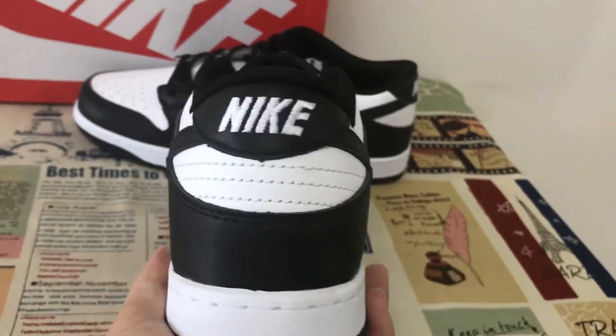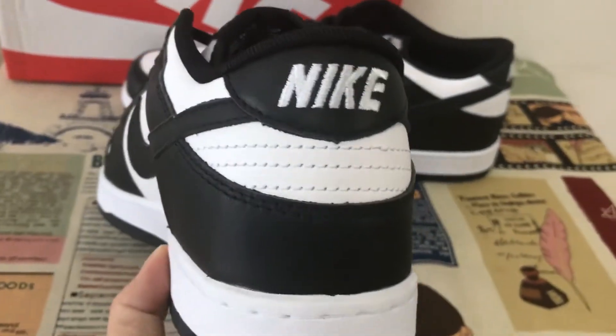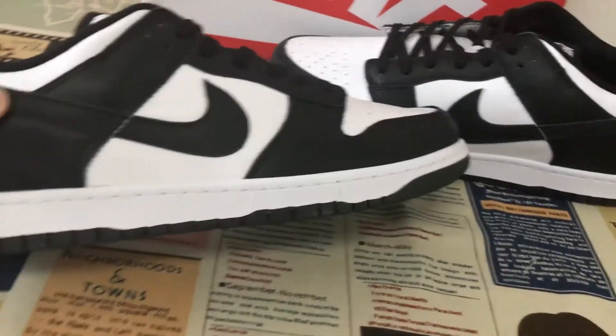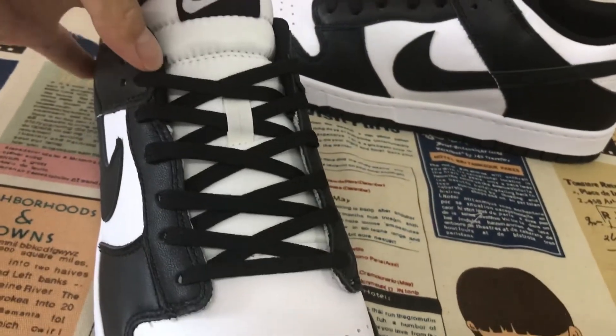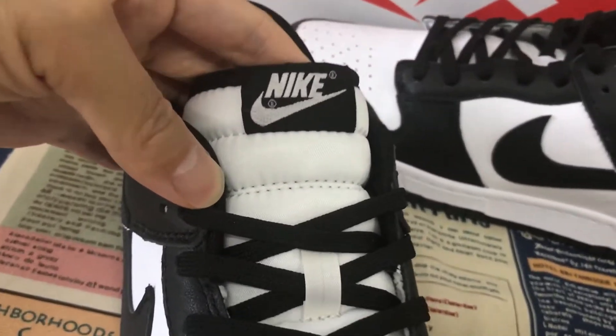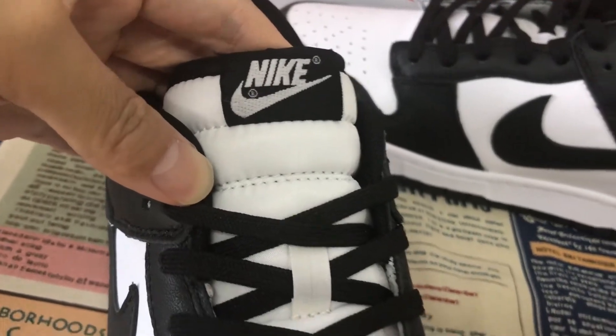The back tab features a white Nike logo. That's the inside view. That's the tongue level — black base with white neck and Swoosh logo.